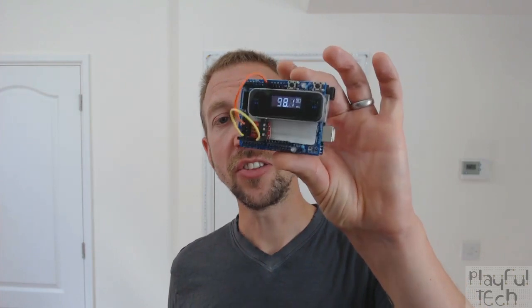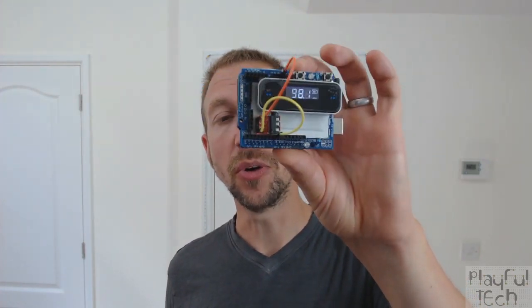To demonstrate that, I've taken the transmitter and wired it to an Arduino, and I'm going to use the Arduino to generate a dynamic Morse code message which is going to be broadcast on the selected FM frequency. Here's how it's wired together.